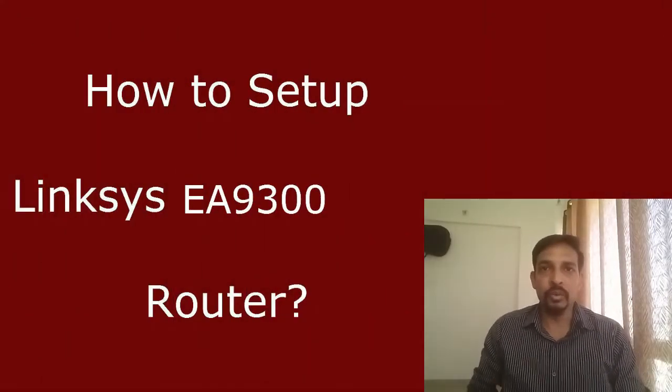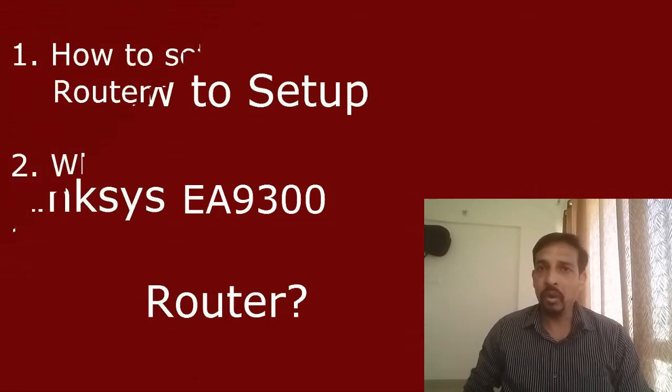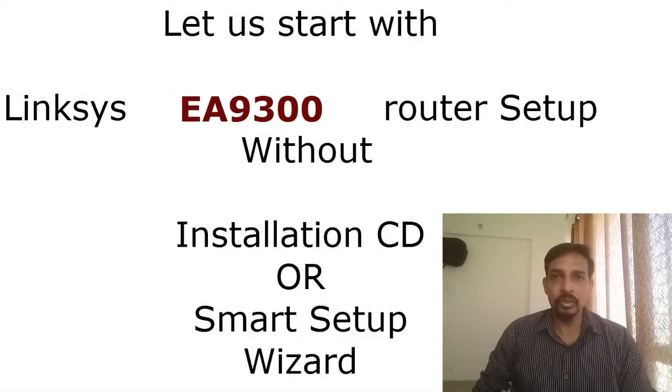Hi, welcome to FixHome Network. Today I will show you how to set up the Linksys EA9300 wireless router without installation CD or smart setup wizard — we will do it manually. I will also tell you the default password of this router, how to set up guest network access, and how to upgrade the firmware.